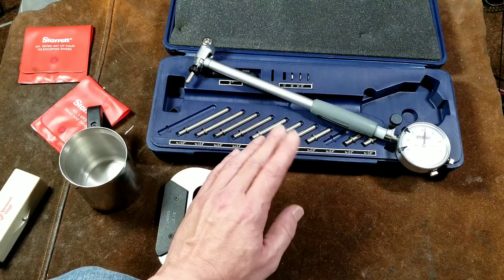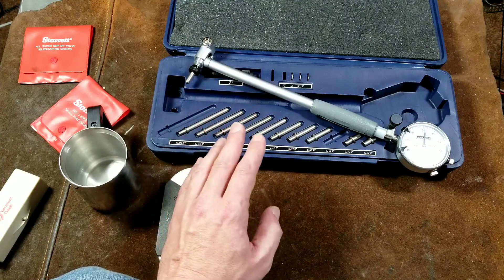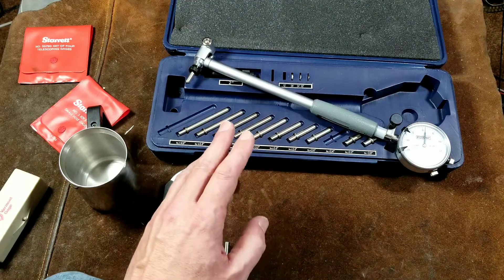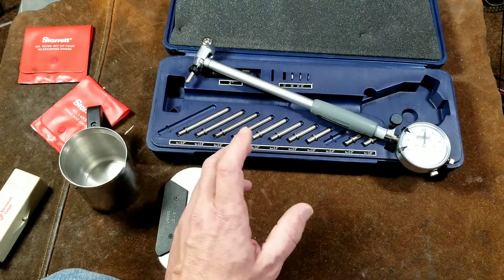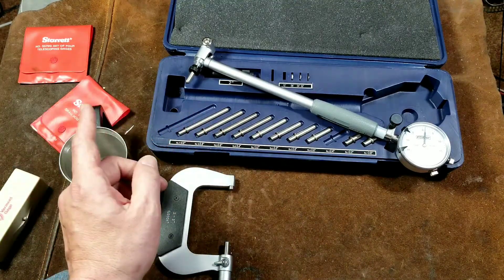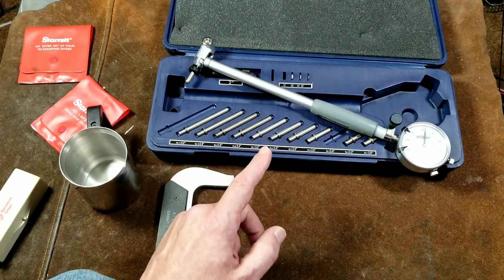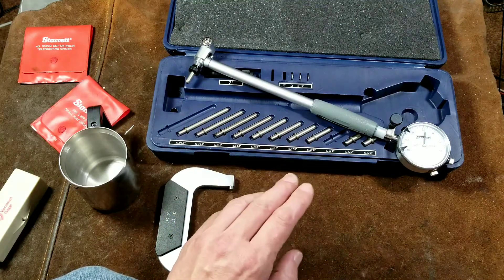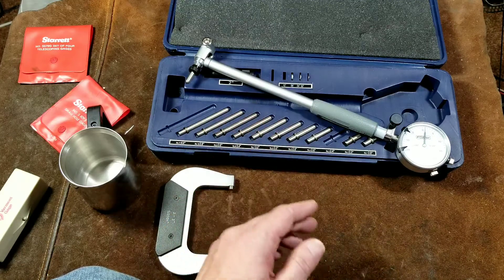And then once it's set up, unlike using a telescoping gauge where you're having to do the whole procedure over again on every single bore that you're trying to measure, you set the gauge up and then you use it and just go measure your bores. And instead of just doing a few points, this and its convenience allows you to go ahead and do 10 measurements if you want. You can get really granular with it, and then you just do all the bores right next to each other.